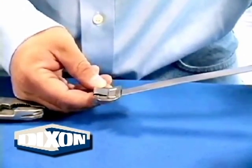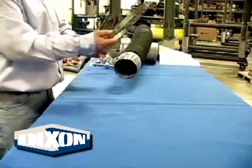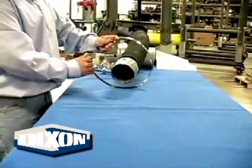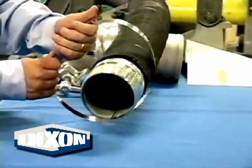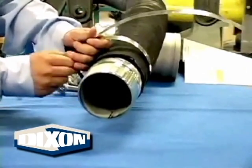Loop the strapping around the hose and slide the strap in through the buckle loop. Strapping edges are sharp, especially the cut edges. Take caution when using these bands to prevent cuts and injuries. Reference procedure 1100, General Preparation Instructions, for proper clamp tail orientation when used with hoses having helical wire.